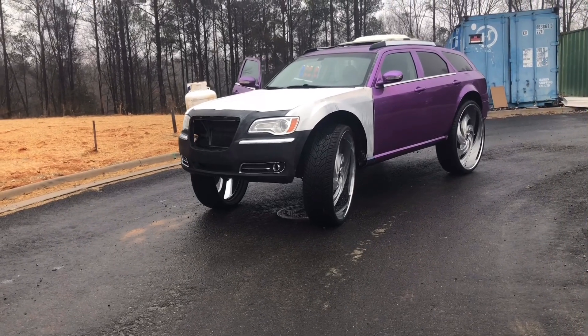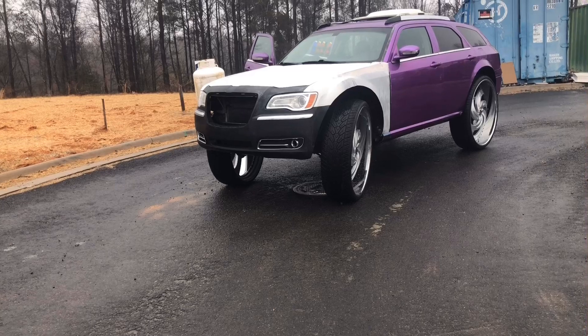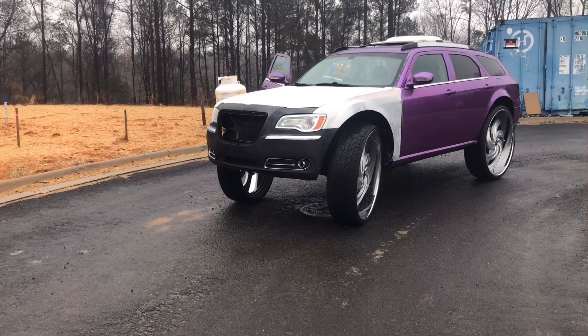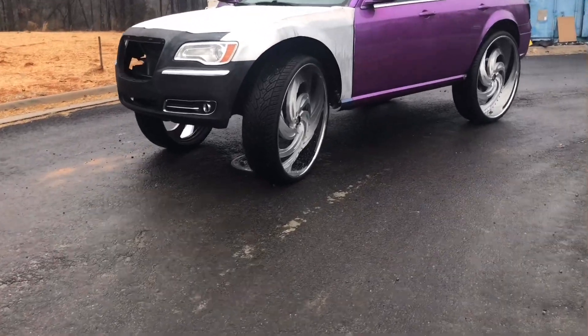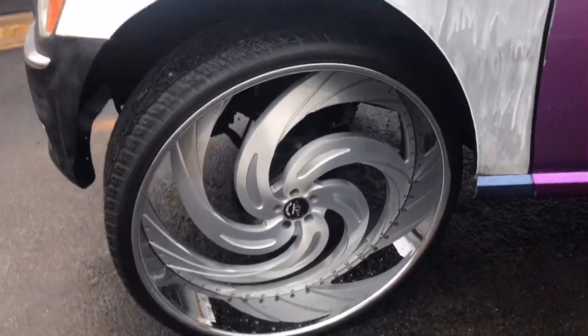We're about to disassemble this motor. Had a couple of problems with two other shops with the motor. Did have a Hemi in there — was misfiring, wasn't acting right. But now we're going to go with another donor car and put a Hellcat motor in there. I finally figured out all the leaks and what makes a Mopar run with trial and error by doing this motor myself.